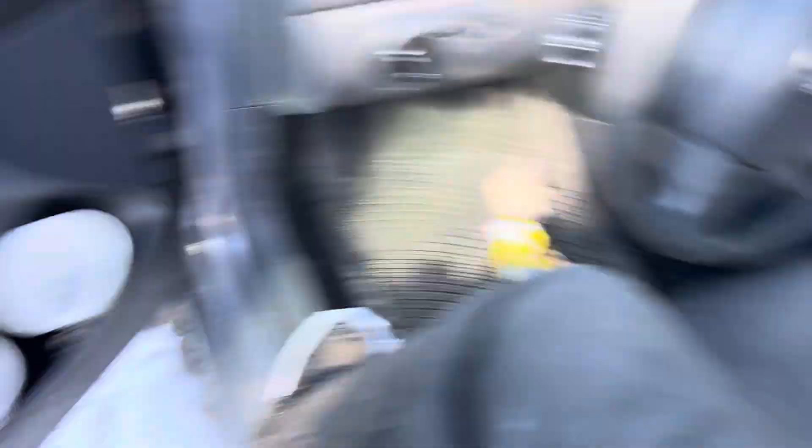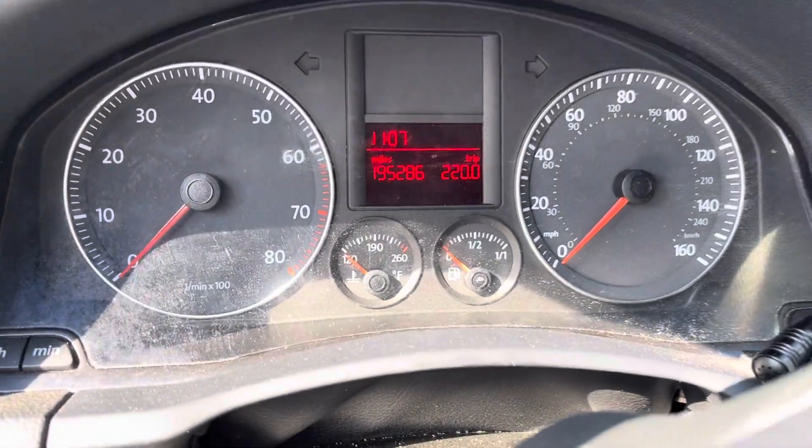Ten cars to start, no key. No handle for the door panel. Mileage is 195.